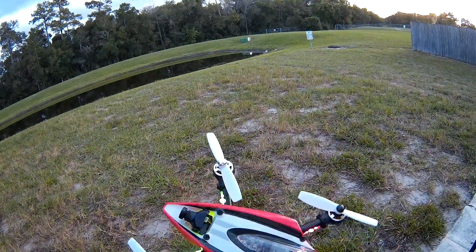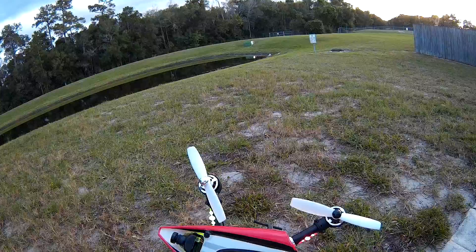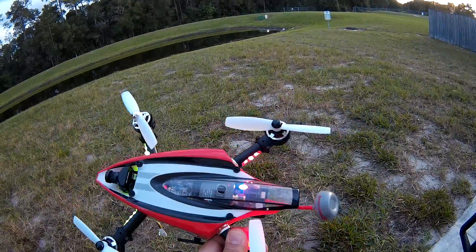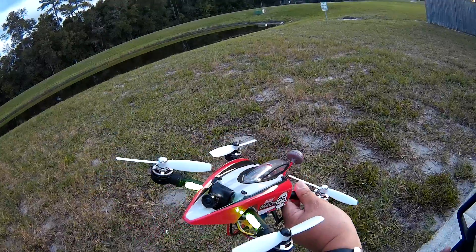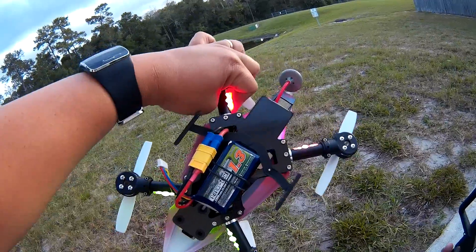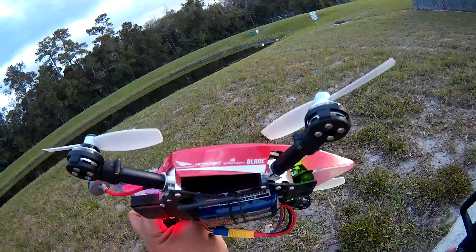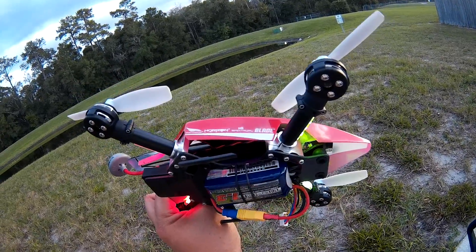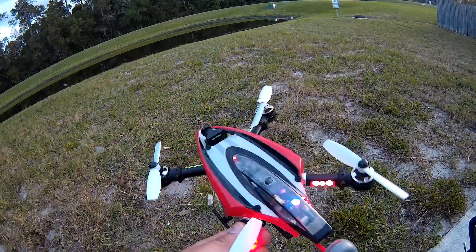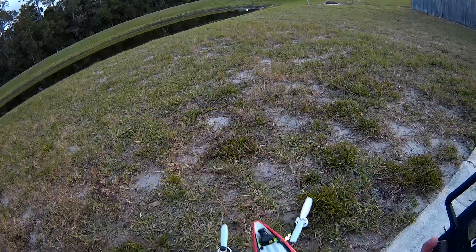Here's my setup — this is a Mac 25 that I modified. I put in a 32-bit flight controller, 600 milliwatt VTX, and a CCD camera on the front. It's running on 4S 1300, and I created an ESC cover underneath — so it's like a 4 in 20 amp little beast in there. The spironet antenna is coming all the way to the back. This is a modified Mac 25; I still have the original that I'm keeping stock. Let's see how this thing flies.